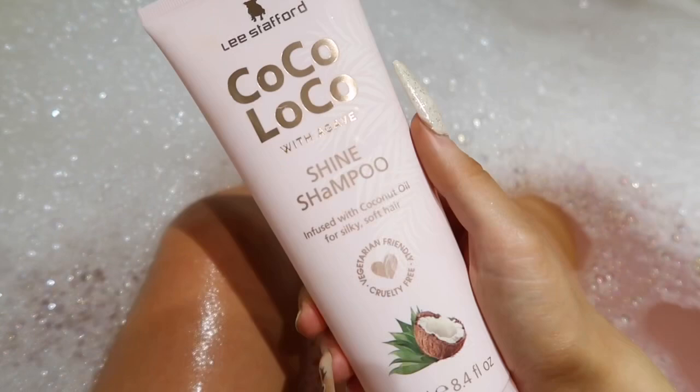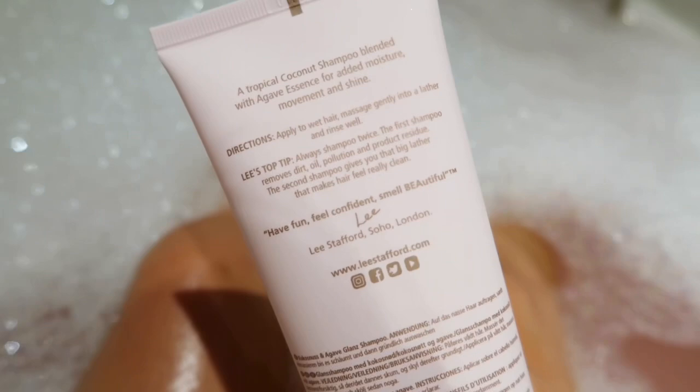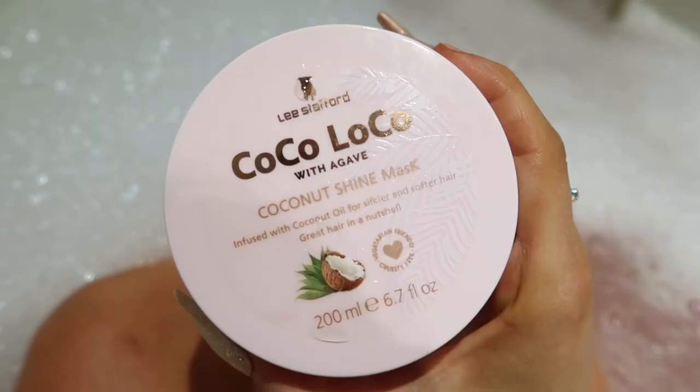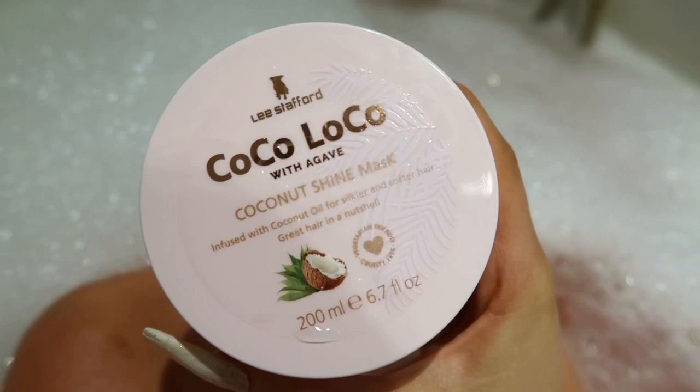I'm starting off with the Coco Loco shine shampoo. It says you can shampoo your hair twice - first to get all the dirt out, then to properly wash it and make it nice and clean. Then I'm going to use the coconut shine mask, putting it on all of my hair mainly on the mid-lengths to the ends to make my hair nice and smooth, leaving it on for five minutes.